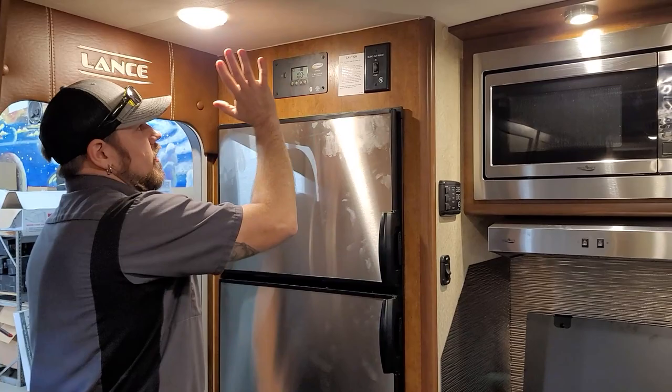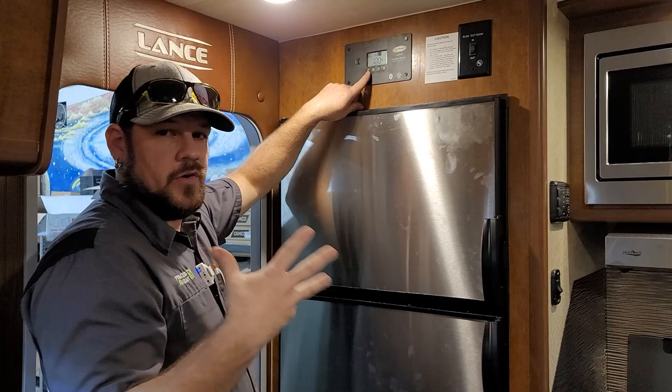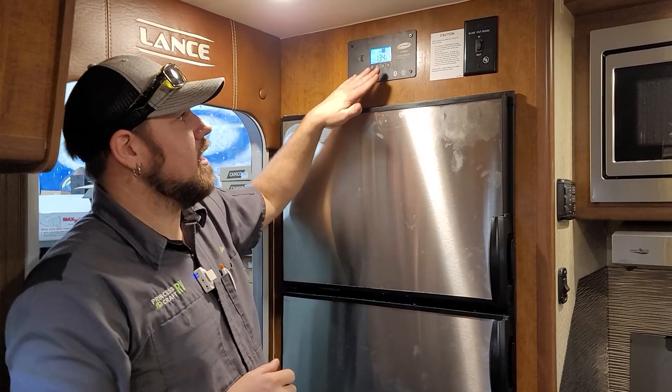This trailer is equipped with a Go Power solar panel — installed by the dealer on this unit, though it's a factory option. The control panel has a USB charge port. The AC button can remotely activate certain Go Power inverters. It has a boost button and A/B buttons to cycle through what you're viewing on the screen. If you have a Go Power system, read your owner's manual to understand how it operates.